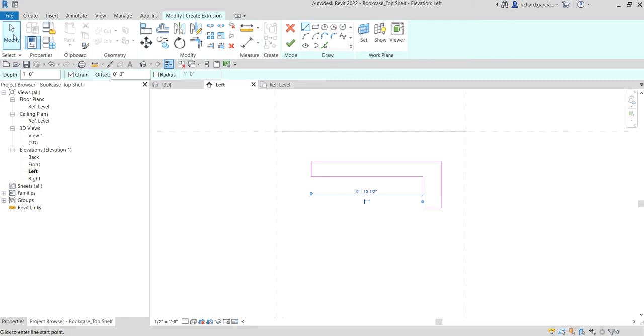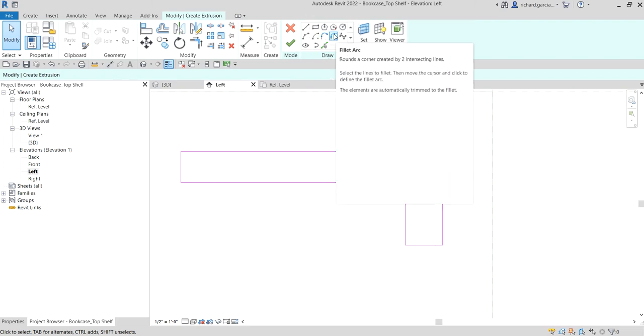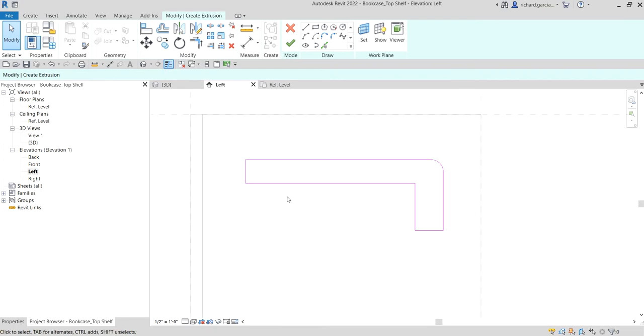Next, I select Modify and I want to round this corner. From the draw panel, select the Fillet Arc tool. Click the two sides you want to round, then after picking you can change the radius dimension. I want three-quarters of an inch — enter that and there you go. Then select Modify.